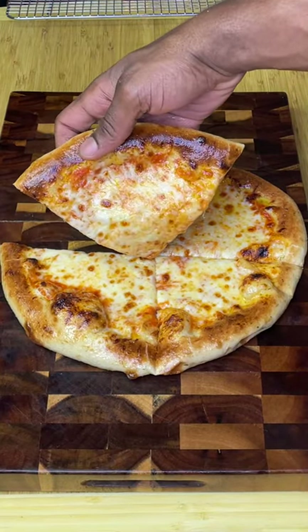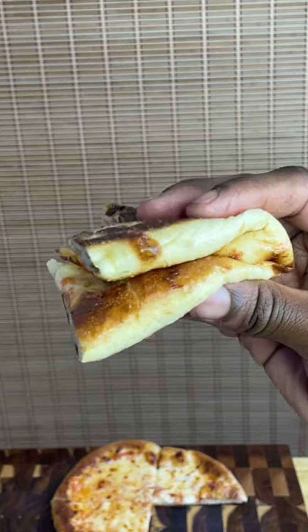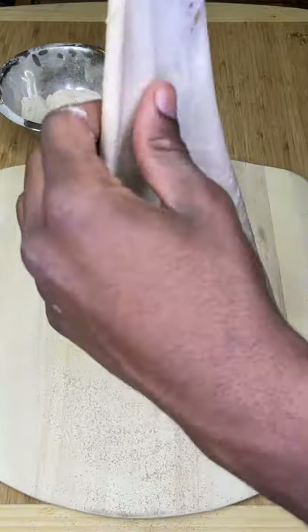Here's how to make one of the best pizzas you've ever had in your entire life — one that smacks any fast food pizza such as Domino's.